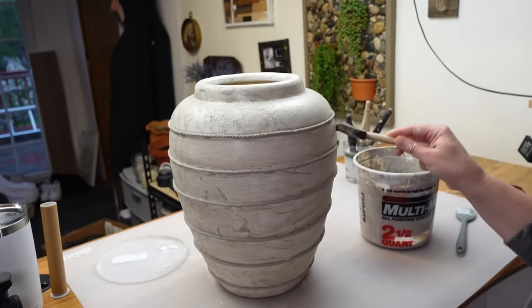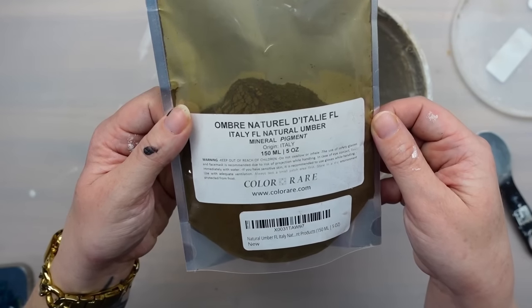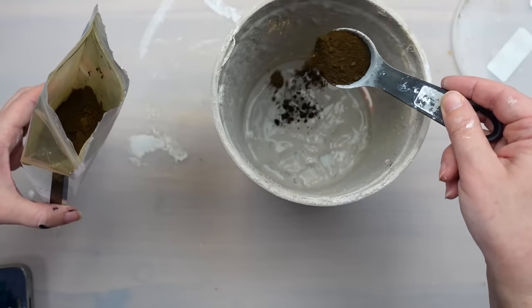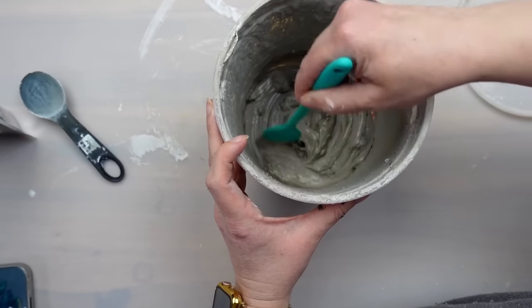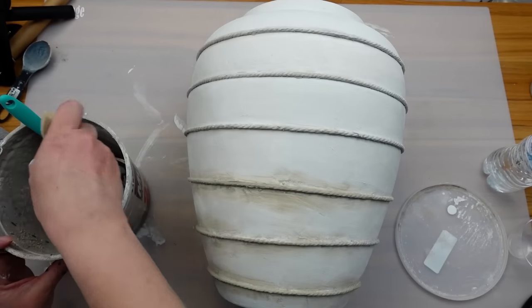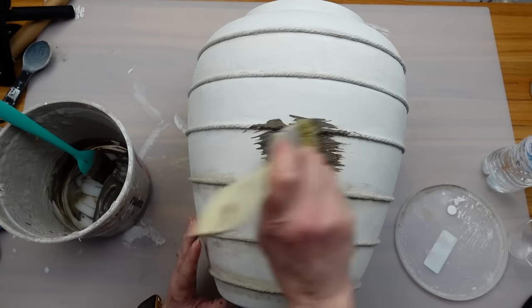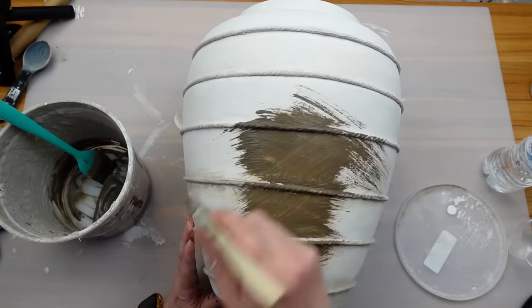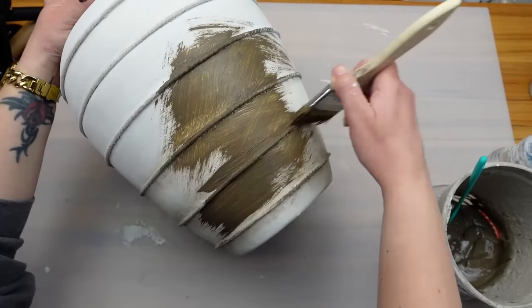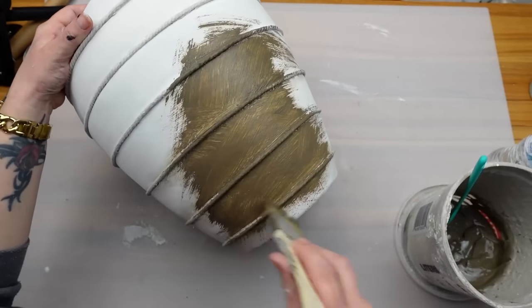Now this needs to dry. Lime wash paint dries about 90% lighter than how it goes on, and I thought it was a little bit too light. So I got out my natural pigment and added in some more color using natural umber. This time I'm also using a chippy brush to apply it — I prefer this one any day over the sponge brush. It also gives more texture, and I continued with that crosshatch pattern all over the vessel.